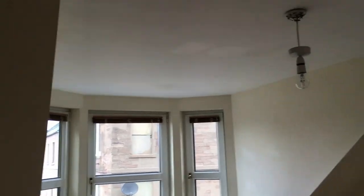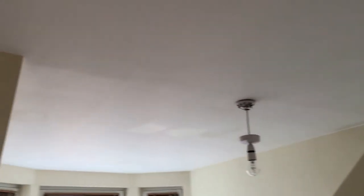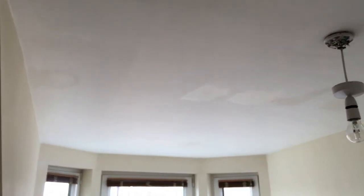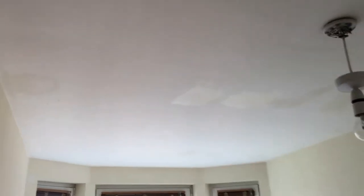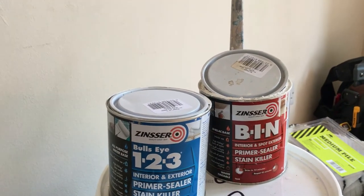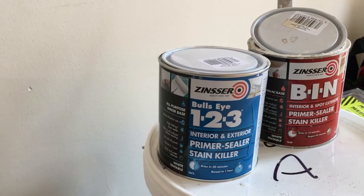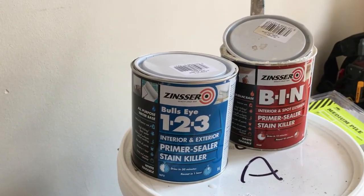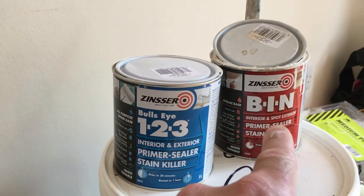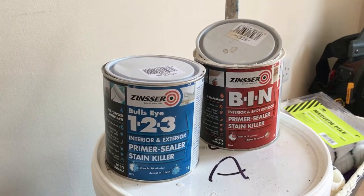One of the first jobs when painting a property is doing all the ceilings first. This particular property had water stains - the brown stains. If you just use white emulsion and go over the stains they'll just keep coming through. You can give it ten coats and they'll still come through. So what you need to do is use a stain blocker. I use Zinsser BIN, which is more like a shellac for tougher stains - really good stuff. Or the Zinsser Bullseye 123 for minor stains. But in this property I've tended to have to use the BIN more often than not. Highly recommended for getting rid of stubborn stains before painting.